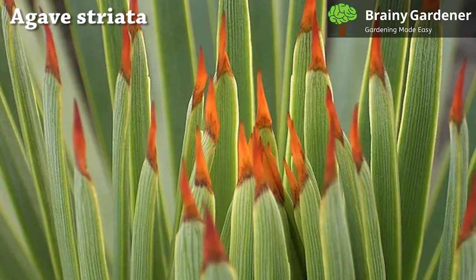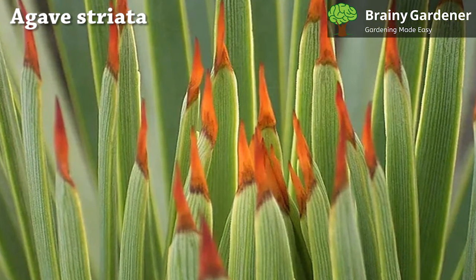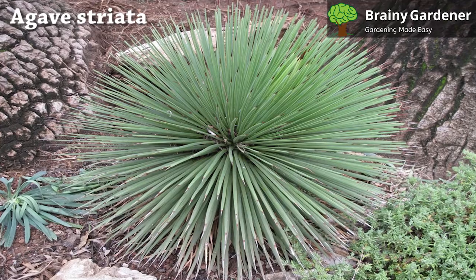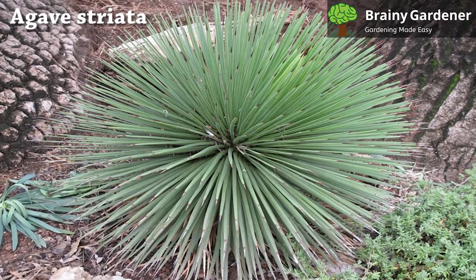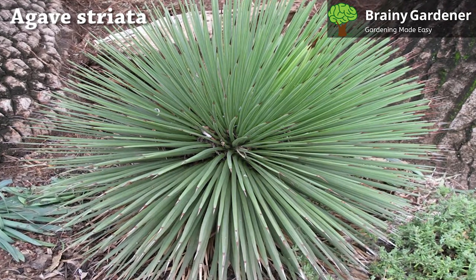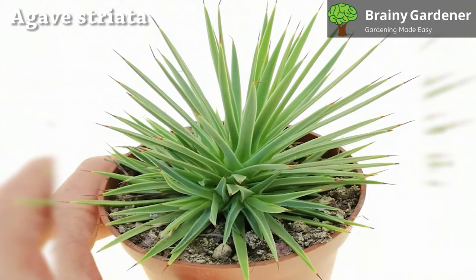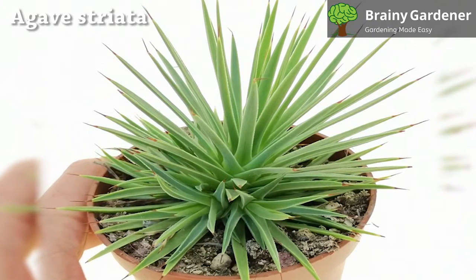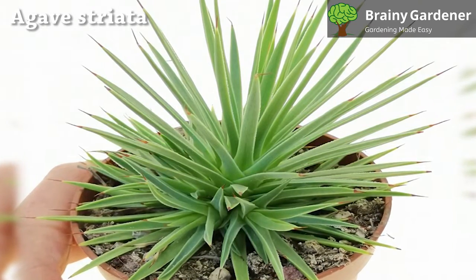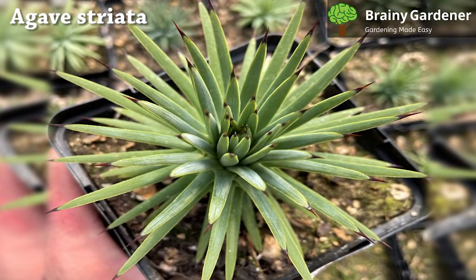Agave Striata is a succulent plant that grows in the desert and other warm areas of northeastern Mexico. In warmer climates, this agave, which can grow up to 18 inches tall and 3 feet wide, makes a lovely garden plant. It will also make an attractive and unique container plant for your house or patio. It is a succulent, shrub-like plant with long, narrow leaves that are usually green in color. The plant gets its name from these thin, stripy leaves radiating outwards from the center of the rosette. The lance-like leaves are tipped with a sharp, brown terminal spine that adds drama to the structure and makes the succulent quite unsafe to handle.